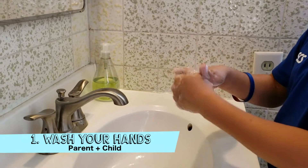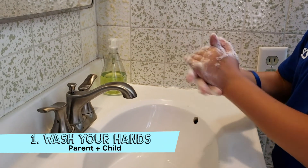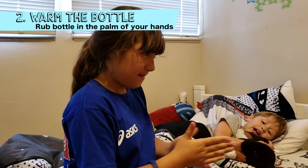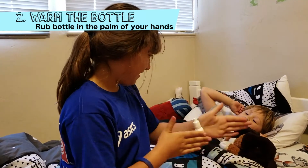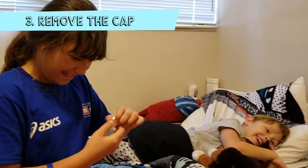First step is to wash your hands and your child's hands thoroughly with soap and water for 20 seconds. Next, rub the bottle in the palm of your hands for several minutes to make the ear drops more comfortable. Remove the cap or dropper from the bottle.